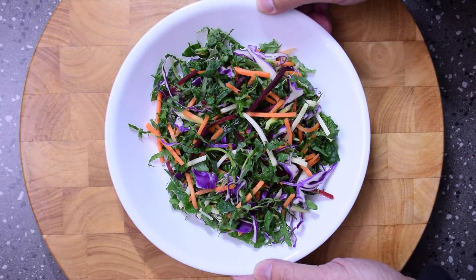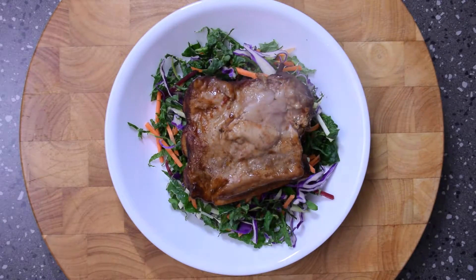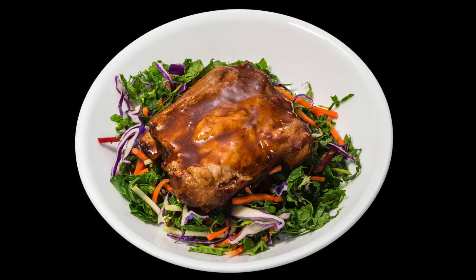I used some kale coleslaw to have with my ribs. Just add them to the coleslaw and then add some of that beautiful smoky barbecue sauce.